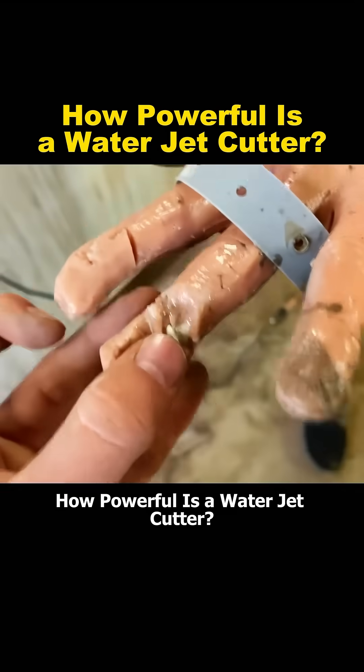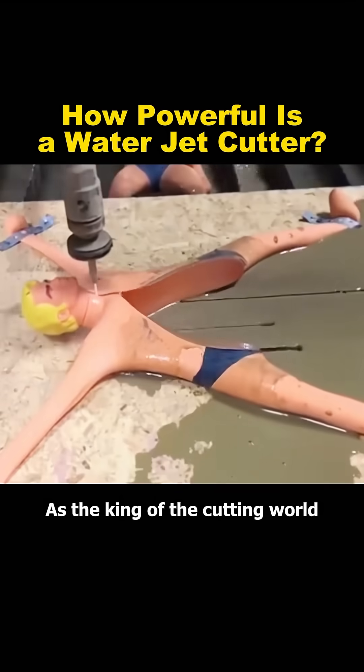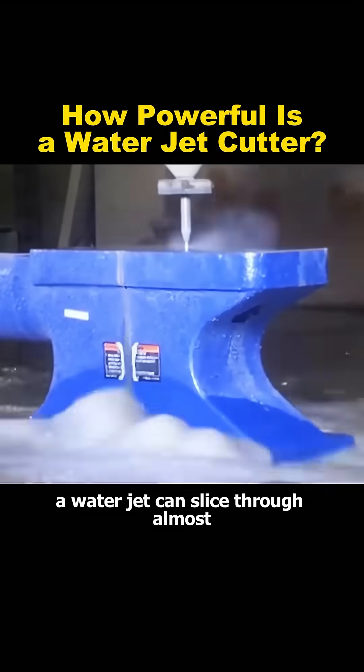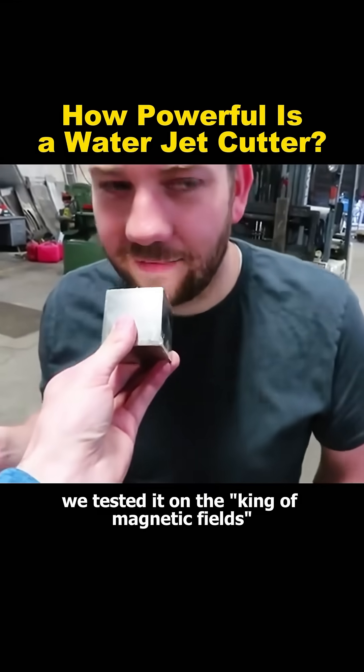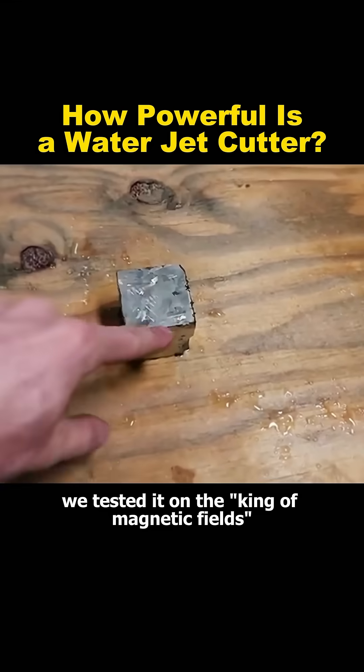How powerful is a water jet cutter? As the king of the cutting world, a water jet can slice through almost anything placed in its path. First, we tested it on the king of magnetic fields — a neodymium magnet.